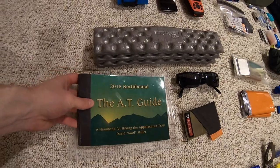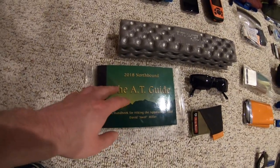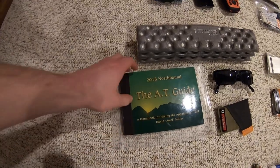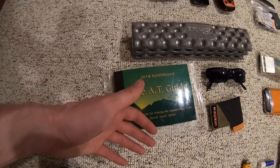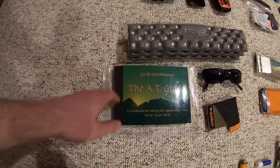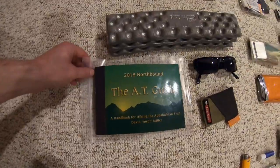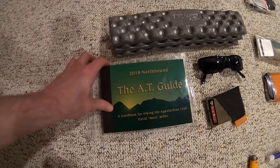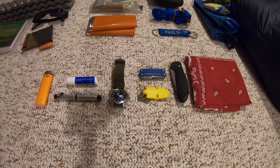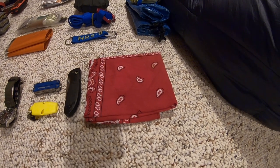I'll be bringing the AT AWOL guidebook — the brand new 2018 northbound version. One thing I'll do is cut it into sections: I'll probably cut off up to the Delaware Water Gap, and when I visit my family in New Jersey, I'll pick up that section and carry it the rest of the way. It's a good way to save weight while still having the guidebook, and I want to be able to make notes inside it. I also have a simple handkerchief — primarily a snot rag, but an extra towel just in case.